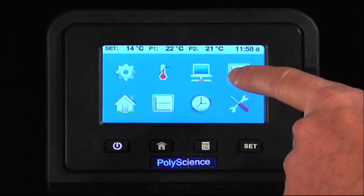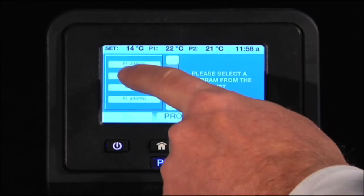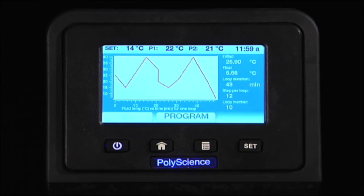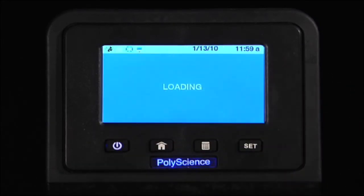With the program icon, you can set up Ramp Soak Control. Selecting from a list of programs, you can see the chart of the program and then execute that program.